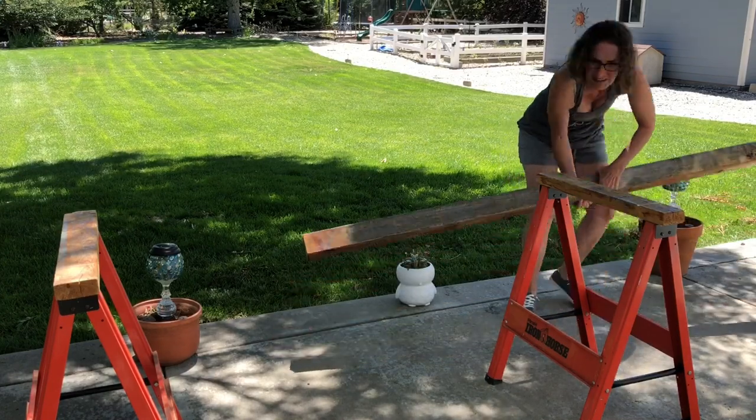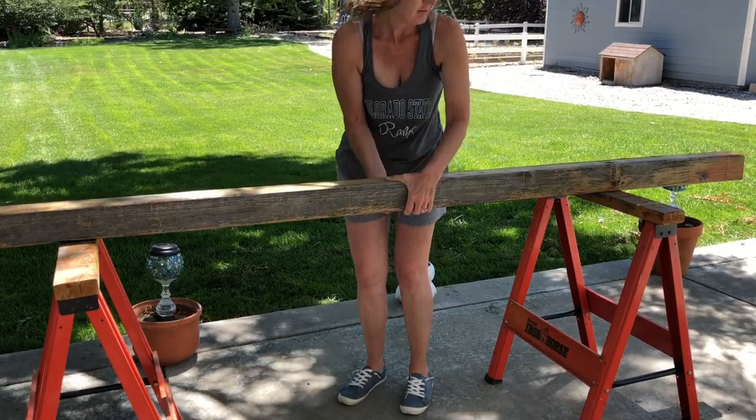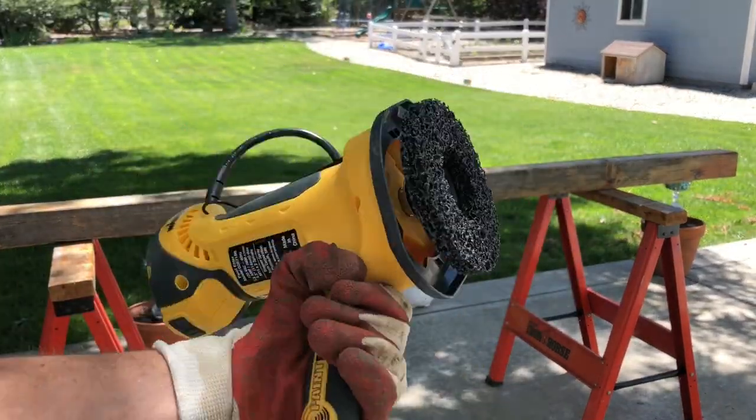For this project you're going to need redwood 4x4s, and you can pick what length you want at the hardware store. You'll need to sand down your redwood.